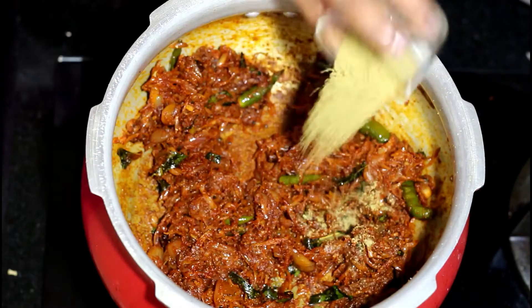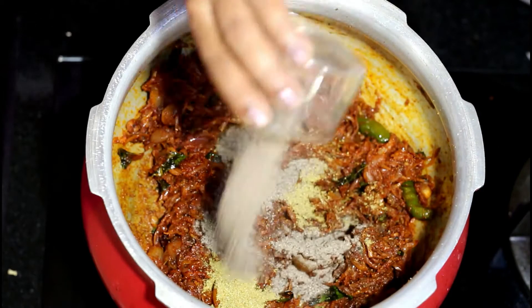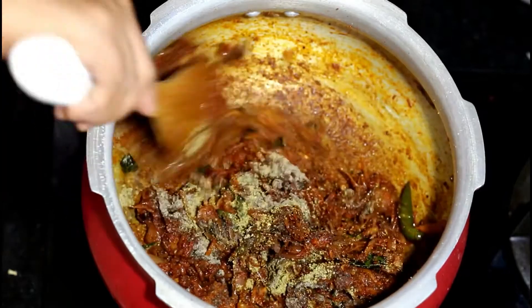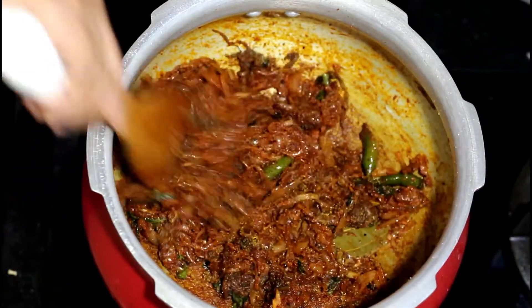Add the fennel powder. Also add the black pepper powder and sauté it. If you want you can add some garam masala at this stage, but since I have used whole spices I have just skipped it.